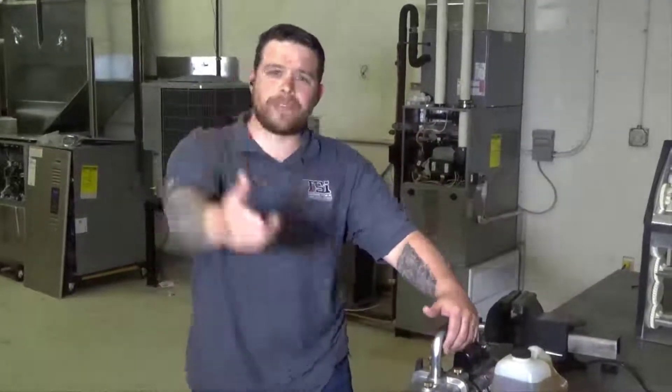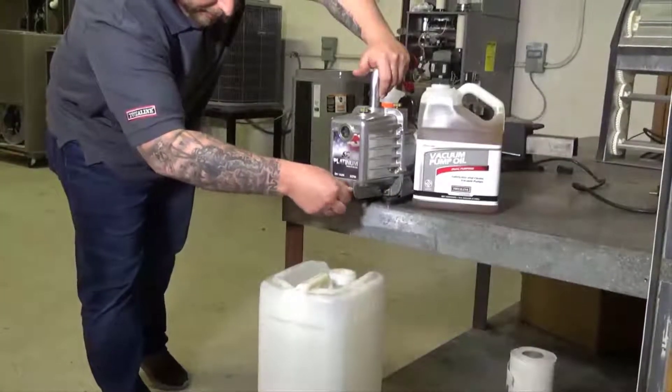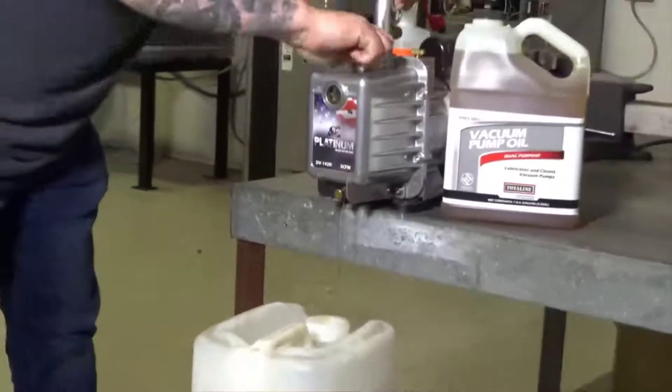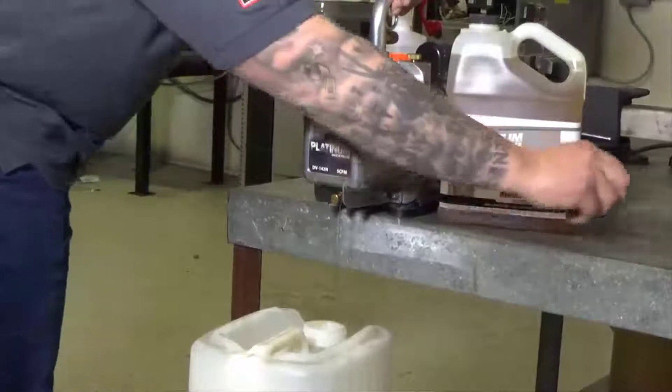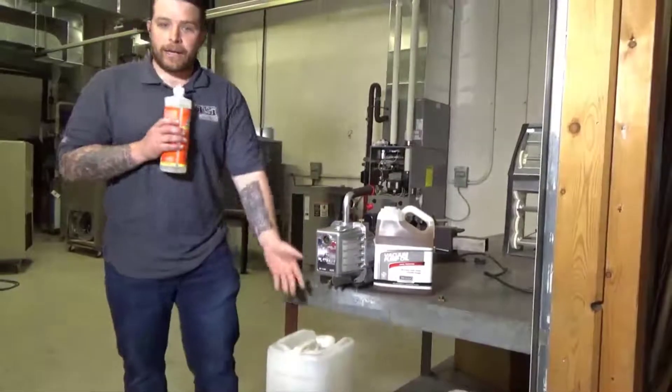What you do is undo your drain plug here. Once your oil starts flowing, go ahead and open up your oil fill cap and remove it and set it aside. That way it'll help the oil drain a little bit faster. Wait till your oil is completely drained.